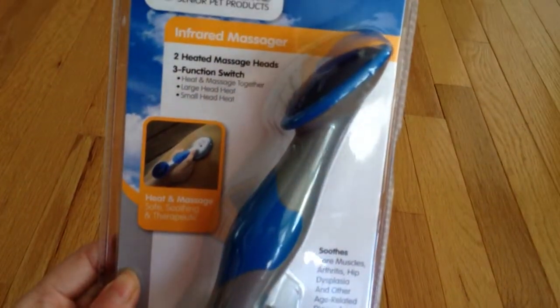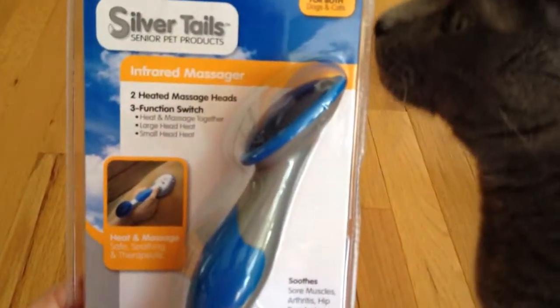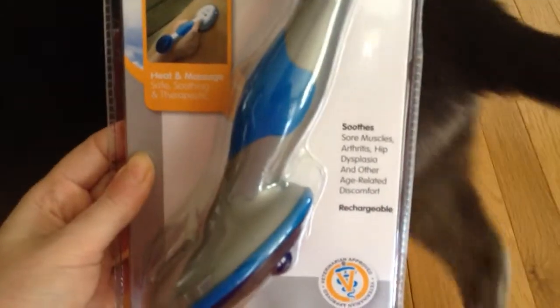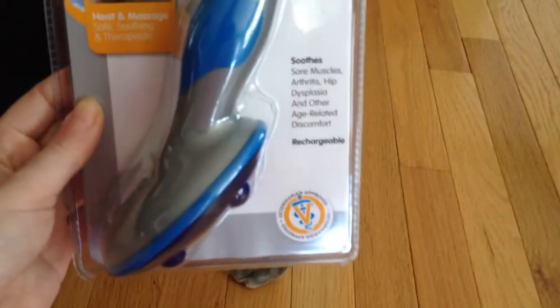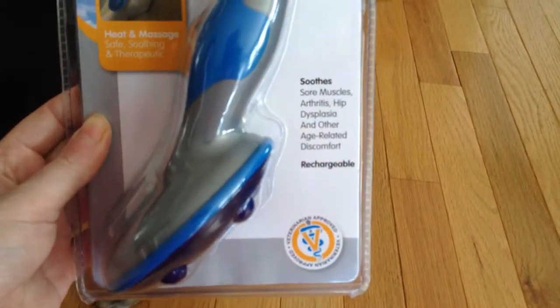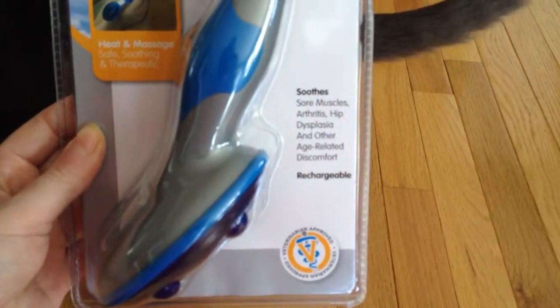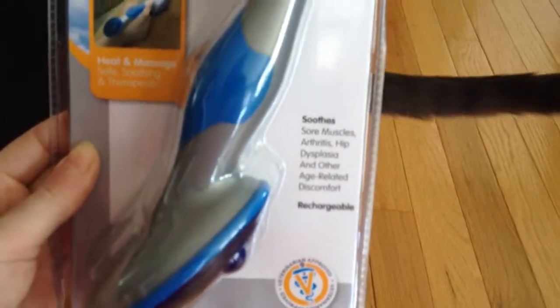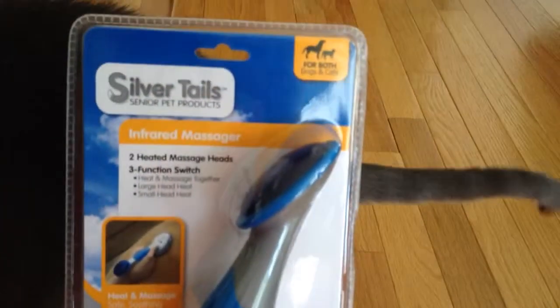I want to thank Silver Tails for sending over one of their senior pet products, this infrared massager. We're very excited to give it a try on Spencer and our cats. If you check my site out, TotallyRosalie.com, in a week or so, you'll see some photos and videos of this massager in use. Thank you again to Silver Tails.